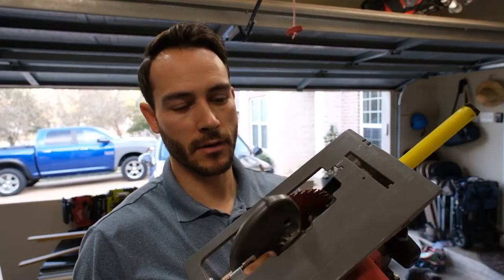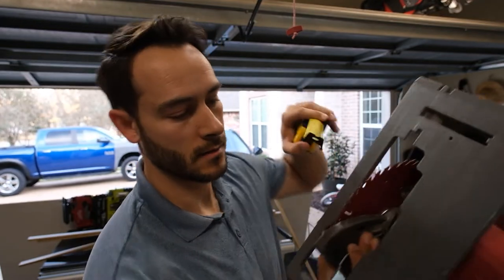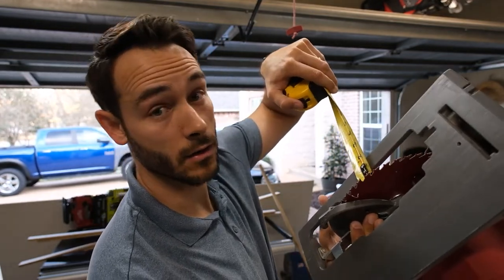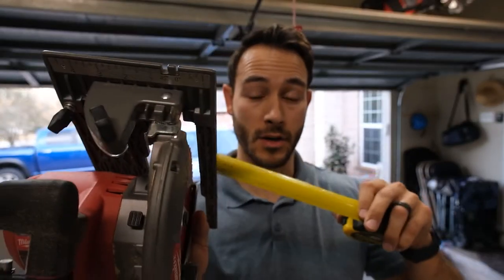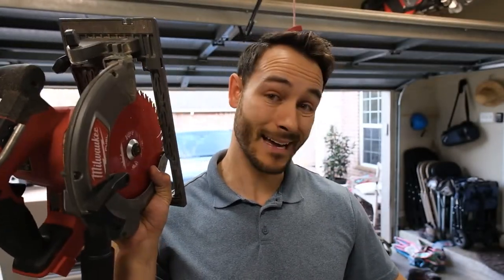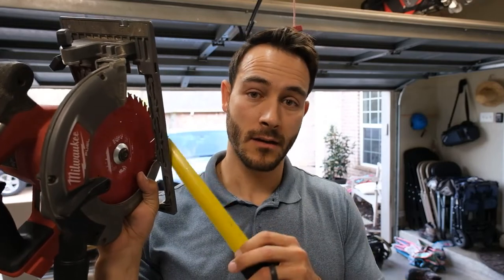When you do this part you have to make sure your battery is taken out of your skill saw if it's cordless. If it's corded, unplug it. What we want to do is figure out the distance between the blade and the guard — mine is an inch and a half. So when I make my measurements on my wood, I need to make sure that I add an inch and a half to the measurement so that it accounts for the guard, because I'm going to be setting up my wood guide up against my guard and not up against my blade. Keep that in mind.